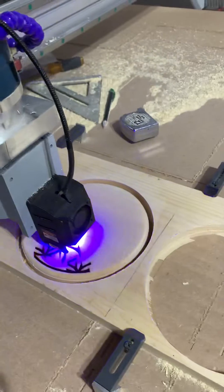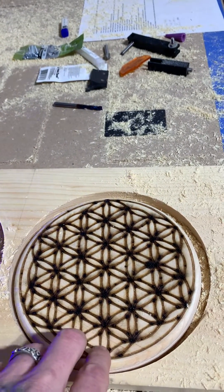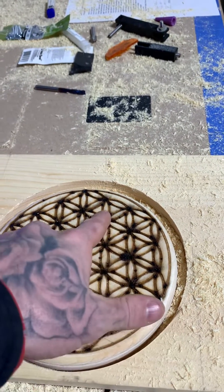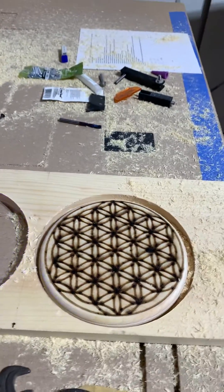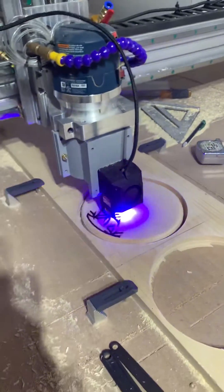On top of that, make sure you use a laser post processor. I made the mistake of choosing just the Mach 3 post processor and it was turning on the laser before it was actually ready. That's where everything's at — I hope you guys have a good day, later!